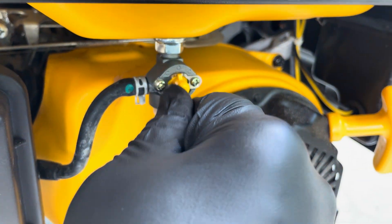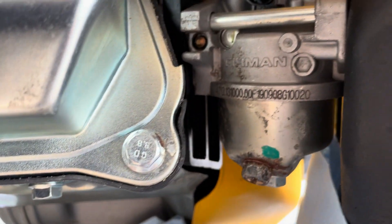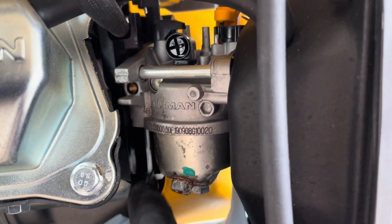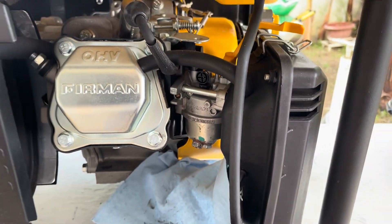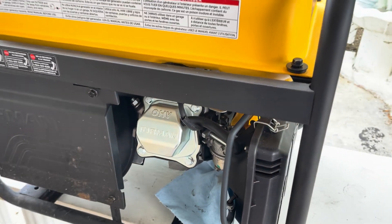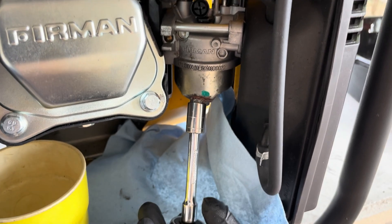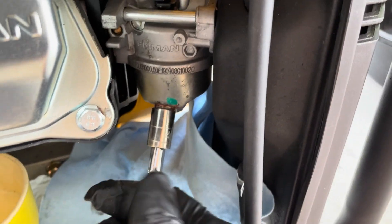If your generator, once you open the fuel valve, starts leaking fuel through the carburetor — let's say between the block and the carburetor, this spot right here — that is caused by a few different issues, but most commonly it is due to a stuck float or a bad needle valve. Let's remove the fuel left inside that carburetor bowl and then proceed to remove the entire carburetor.